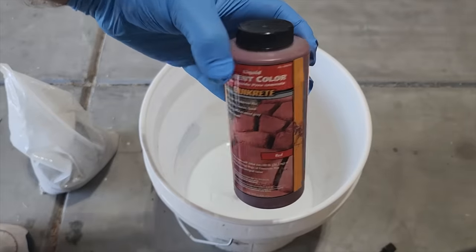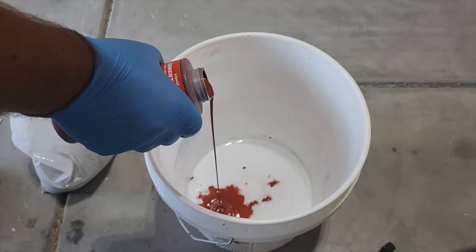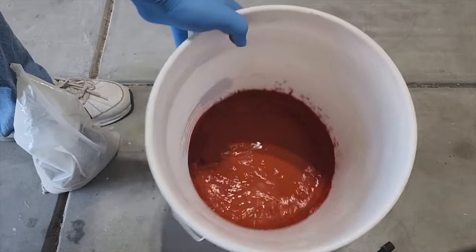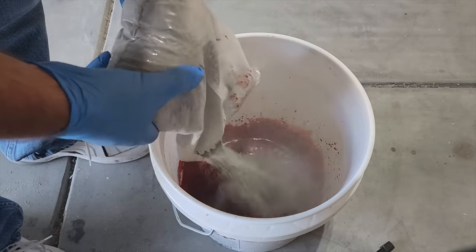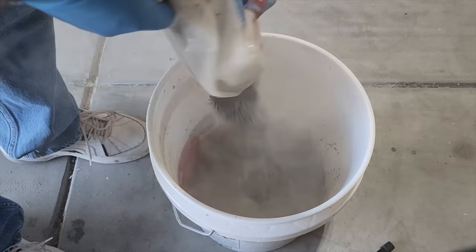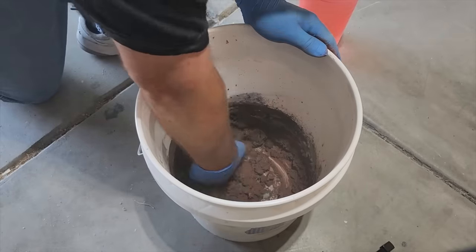Next, we're going to mix some color into some concrete. I went with a red terracotta look. Pour some water in first, then the color, and then mix it all around. Once you get that, go ahead and add your cement. This is really dusty — always make sure you're working in an outdoor location. Pour your concrete in just like that and wear gloves; it'll dry out the skin.